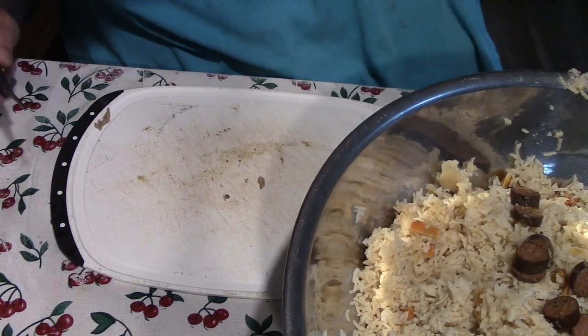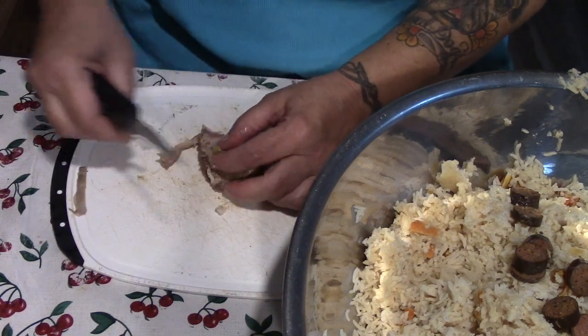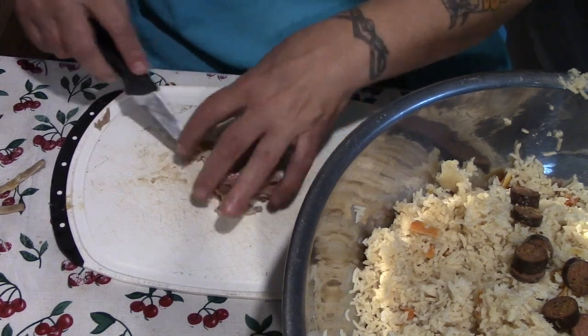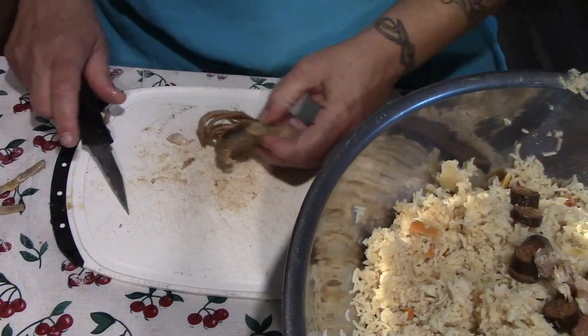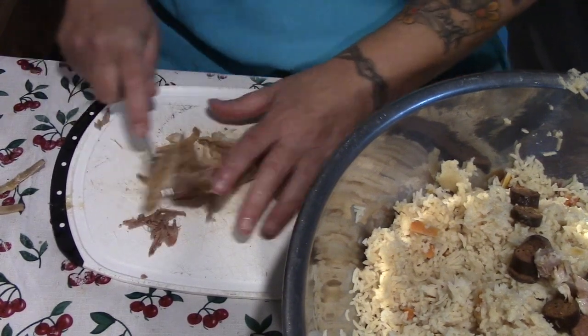I'm ashamed to admit, folks, that I didn't listen when someone warned me that the butcher paper and parchment wrap wasn't going to be enough. I didn't listen and this is the result — but waste not, want not. This will be excellent dog food for Gracie.